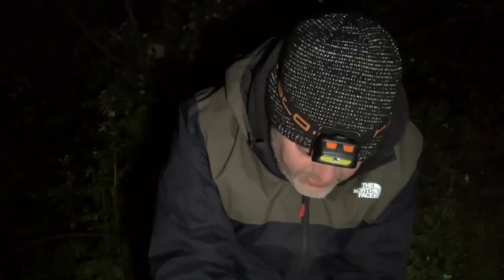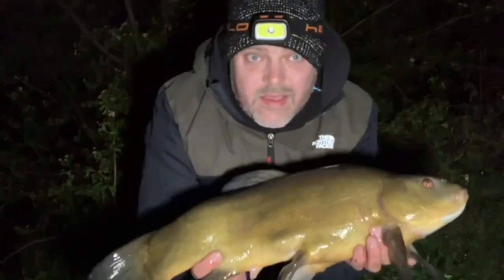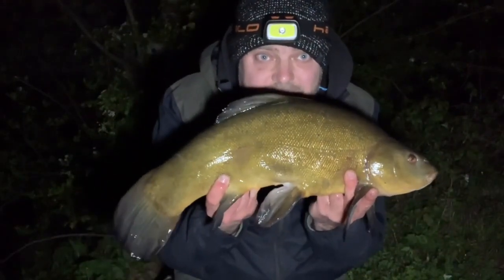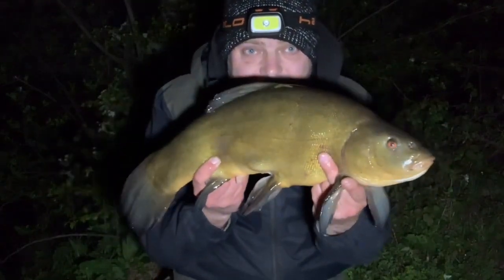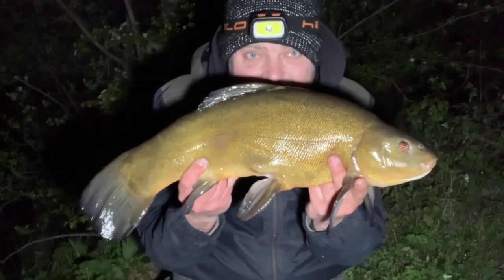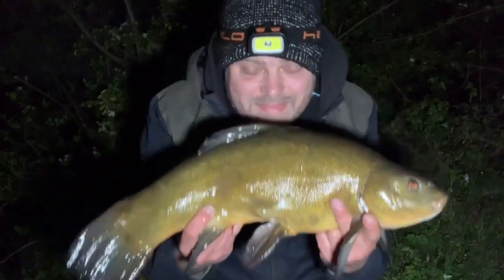It's about quarter to ten and I've had my first bite - a few liners but I've landed my first tench. It's a male - a lovely, lovely fish. Six pounds ten, put up a good scrap on the tench gear as male tench often do. The worm kebab - lovely job. Let's put him back and get those rods out again. Interesting that it came off the dark. Off he goes.